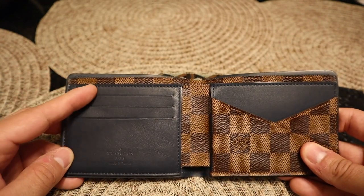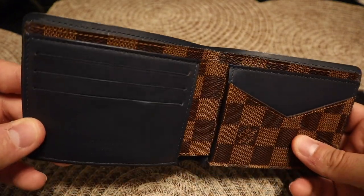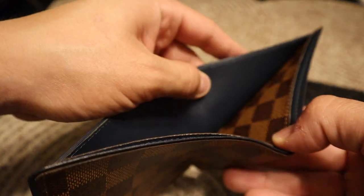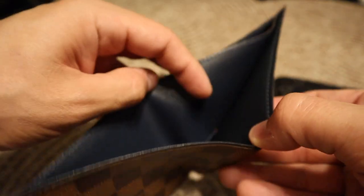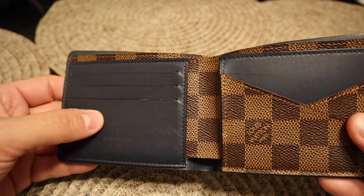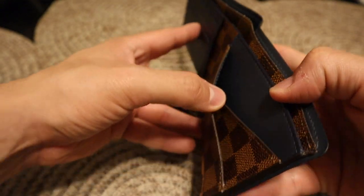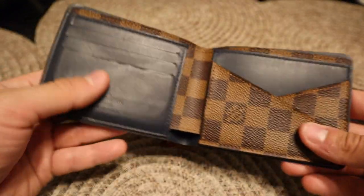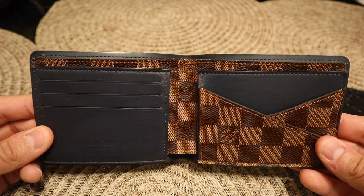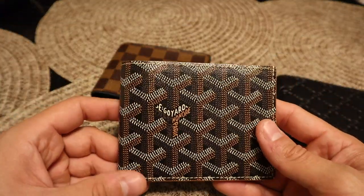For the most part it's going to be the same setup where you have the cards here and you can put other cards on this side. Inside you do have leather there too, so this is basically how it's going to look. Here if you want to see the cards — okay, so this is going to be the multiple wallet from Louis Vuitton. I don't remember how much this one costs. And here is the Goyard wallet.